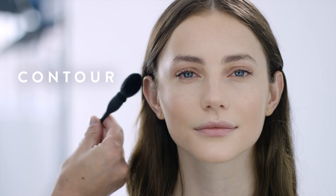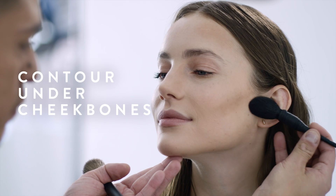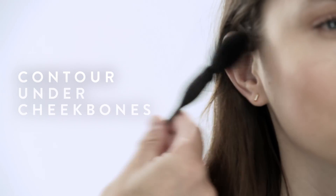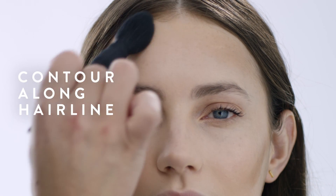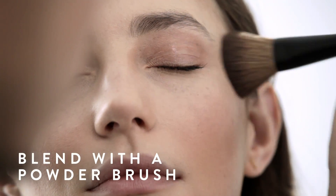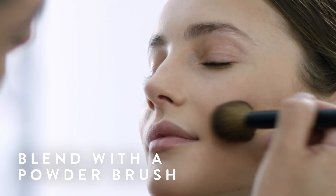Pick a contour shade two shades darker than your skin tone, and apply in areas you want to recede to really define and emphasize the angles of the face — underneath the cheekbones and all the way into the hairline. Stay along the hairline, around the forehead, down to the sides of the nose, and along the jawline. Blend the contoured areas with your powder brush, really working it into the skin.